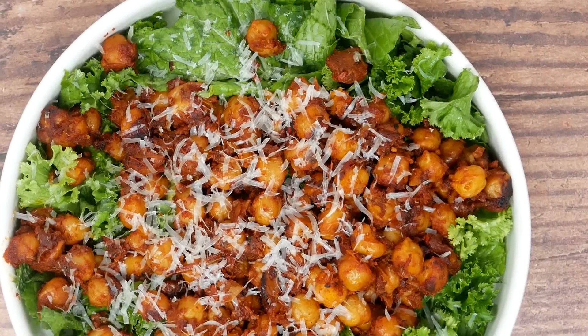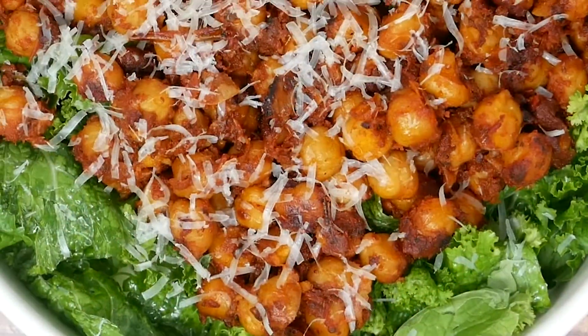Today I'm making what I like to call my jammy tomato chickpeas. This recipe can be adapted to whatever's in your pantry.